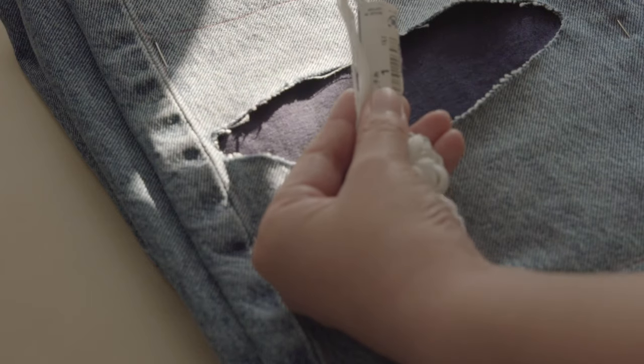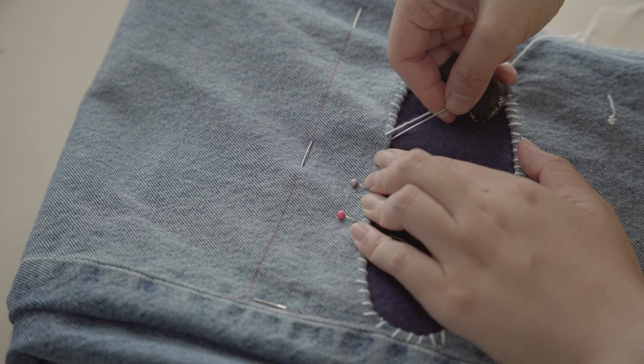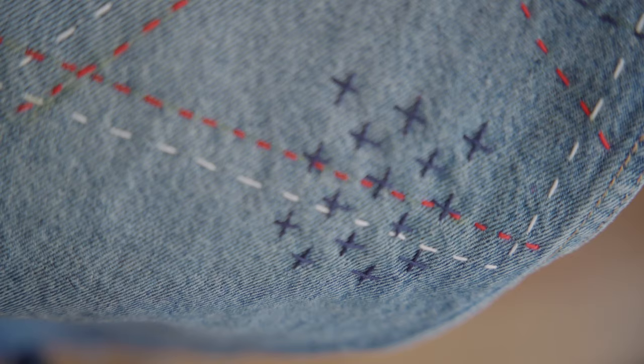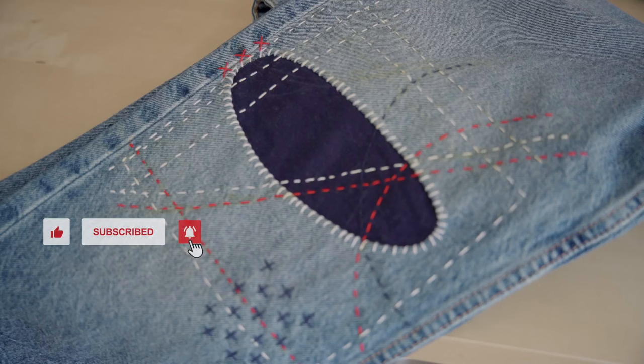Hi, I'm Xiao Xiao, welcome to my channel Xiao Xiao Yarn. In today's tutorial, I'll show you how to creatively mend your jeans using the beautiful art of Sashiko. Not only will this technique make your patches more durable, but it will also add a unique aesthetic to your garments. Let's jump right in!